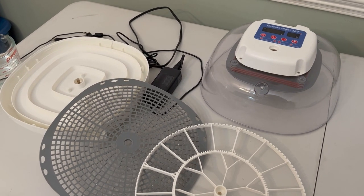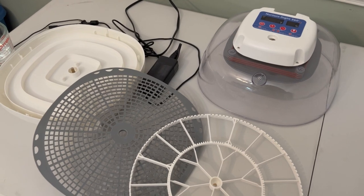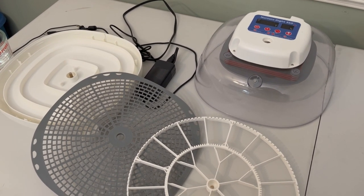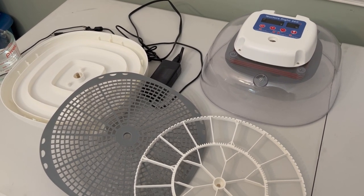If you are planning to incubate eggs at home, you'll need an incubator. Today I'll be showing you how we set up our Nurture Right 360. There's a link to Amazon in the comments and you can also purchase these at Tractor Supply.